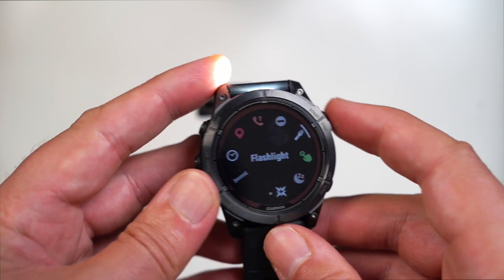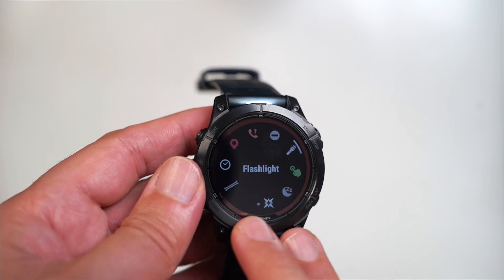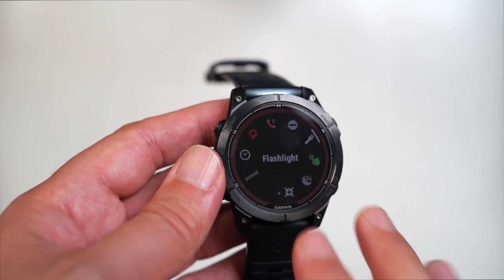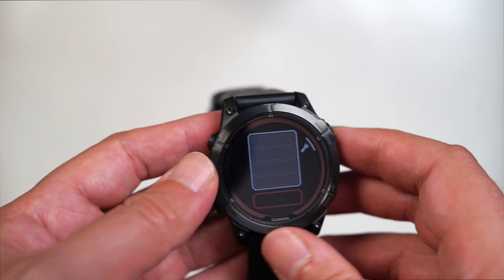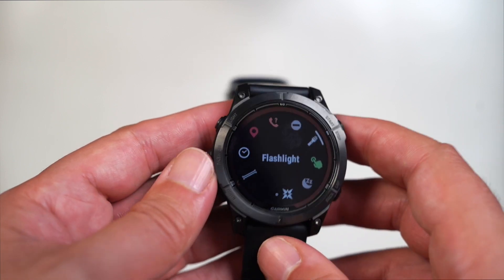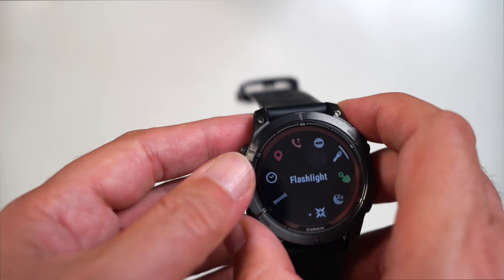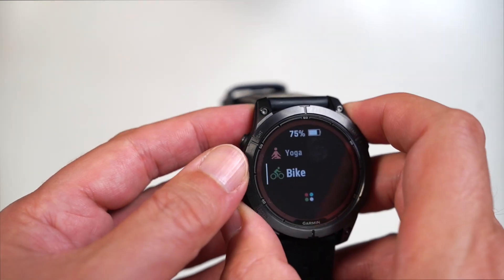For the most part, the rest of the watch will feel very similar, especially if you're coming from a previous Fenix watch. This is an incremental upgrade, especially over the 6 Pro. The flashlight is a cool feature to have, but it's not necessary if you don't feel like you need it. If you're looking for better tracking, though, that's where things get a little more interesting.